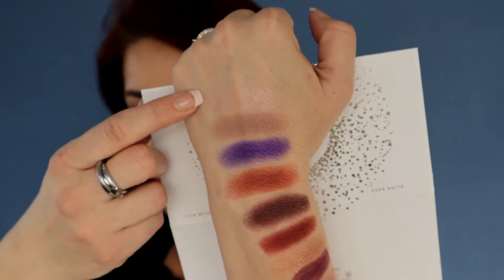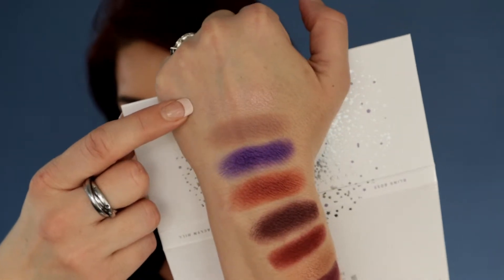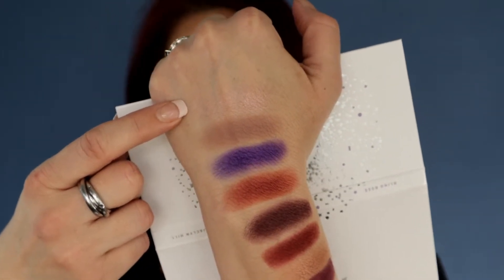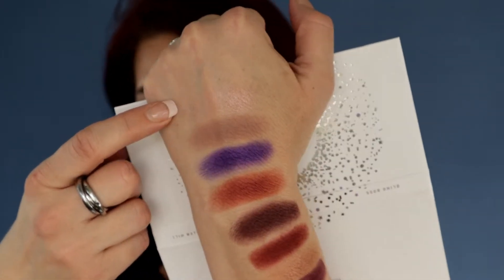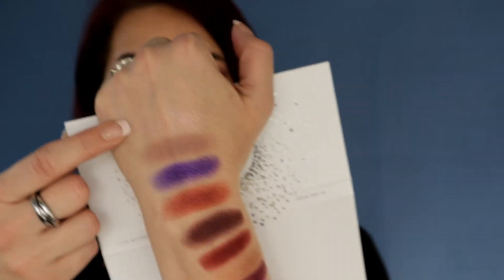So with that, let's go into the swatches of the colors. I do have all 10 of them swatched on my arm. I am not the best swatcher — we all know that — I might take a picture and slide it in here for you guys, but we're going to try it. This is the first shade here. It is Bling Bling — the color that I put in my brow bone almost on a daily. It is in my brow bone today and it is just an amazing shimmer color — really light and airy and pretty.